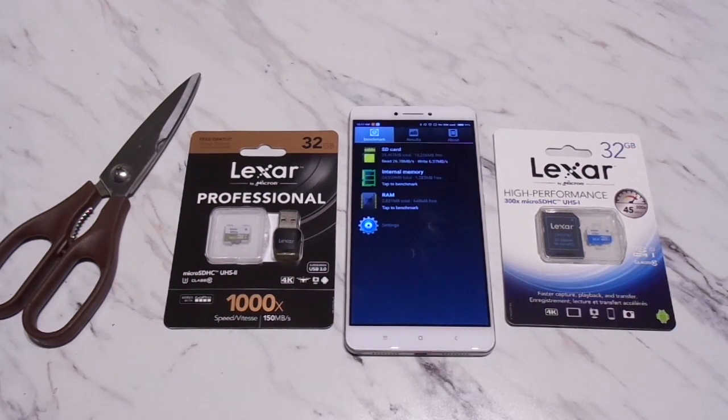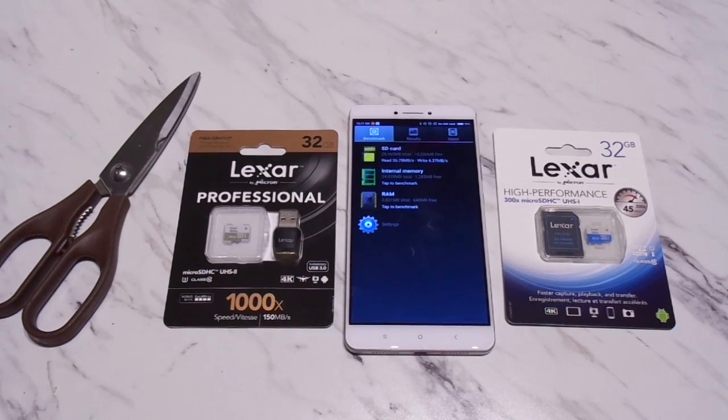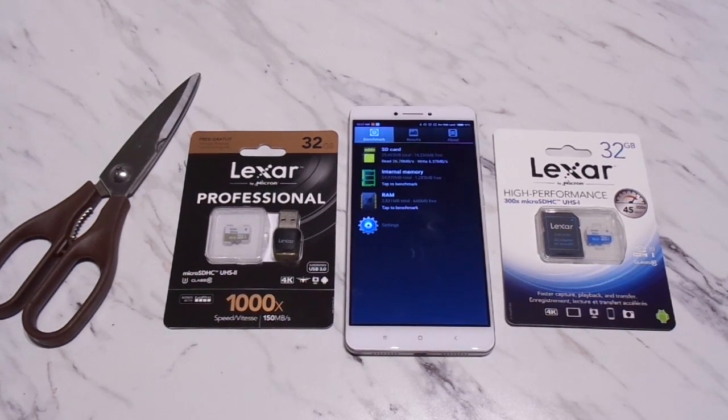Hi guys, this is Wizard1 bringing you another video. This time it's another video regarding my Xiaomi Mi Max Hydrogen Edition, which is the Snapdragon 650 edition.